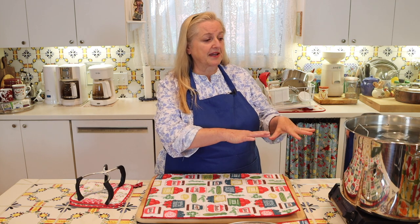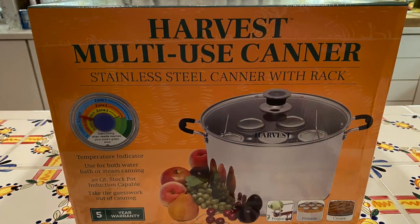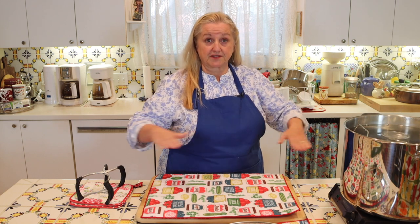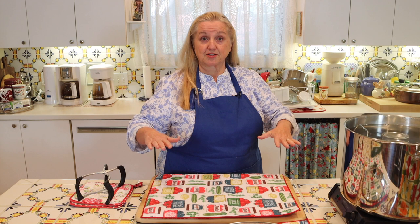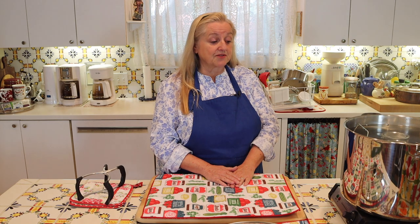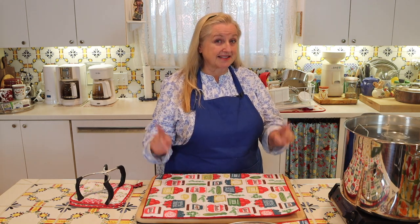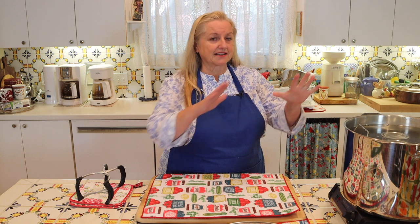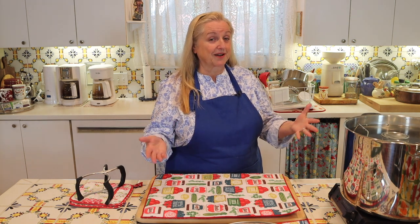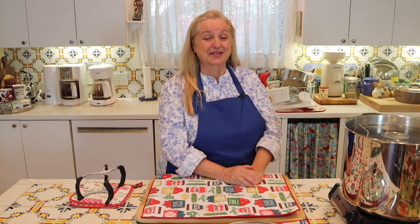I want to mention a little bit about my water bath canner — this is a flat bottom water bath canner. Those with a concave bottom are not recommended on flat top cook surfaces like glass top cooktops, because it can create suction that may cause the glass top to crack. Flat bottom stove top water bath canners can be used on flat cooktops, but check your manufacturer's instructions, as some glass top cooktops advise against it even with a flat bottom canner.